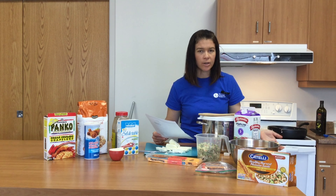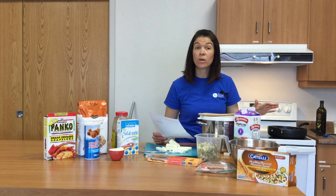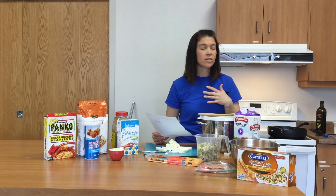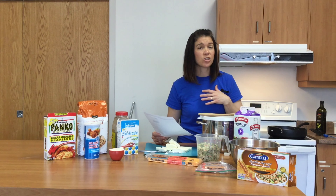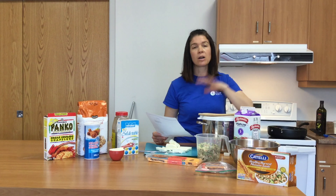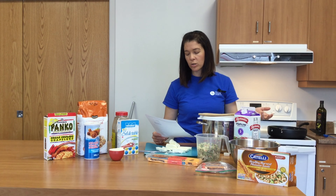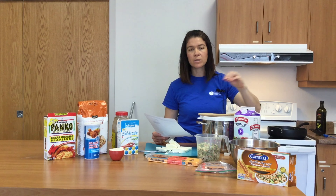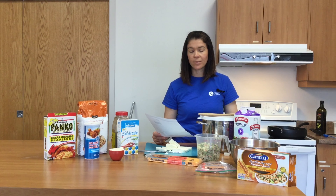At this point everything will be cooked, so if you're running behind or don't want to turn on the oven in summer, there's no reason you have to bake it. Baking just crisps up the top to look nice. Step six is optional: put it into a baking dish, add breadcrumbs on top, add a little more cheese if your children like it, and brown the top — but that part is definitely optional.